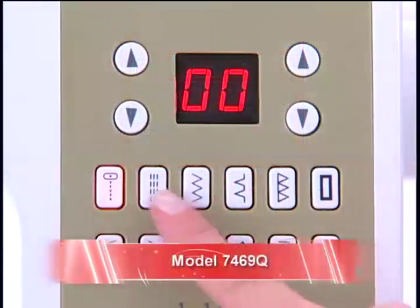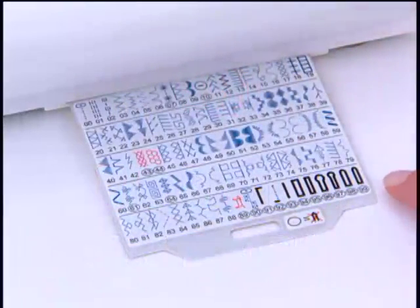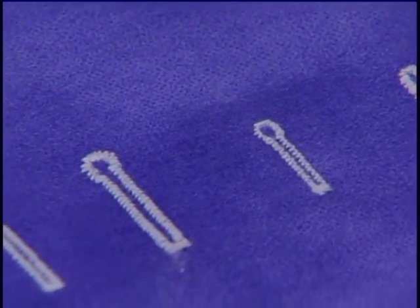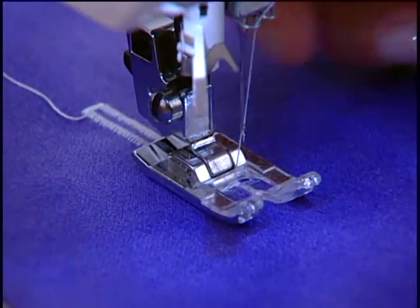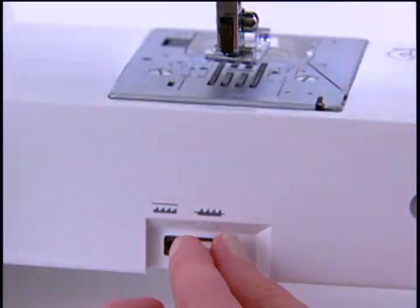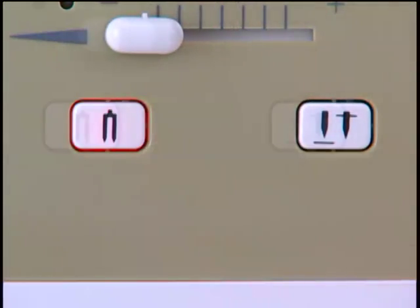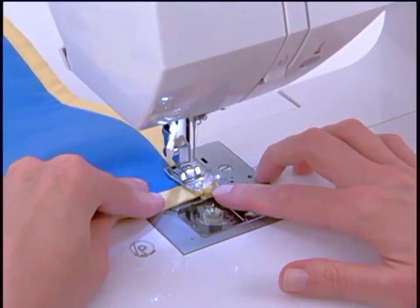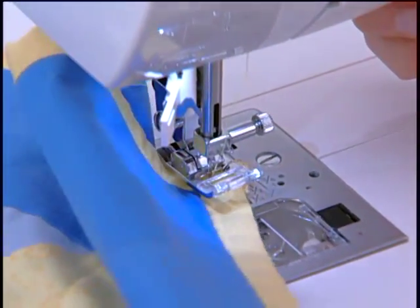The 7469Q has 98 stitch patterns. There are seven styles of fully automatic one-step buttonholes, including a manual buttonhole, which means that you can make a buttonhole in any length you want using the satin foot. The 7469Q also has drop feed and an electronic twin needle. However, it also has programmable needle up-down, which means that the needle will always stop in the down position if activated — a must-have for quilters.